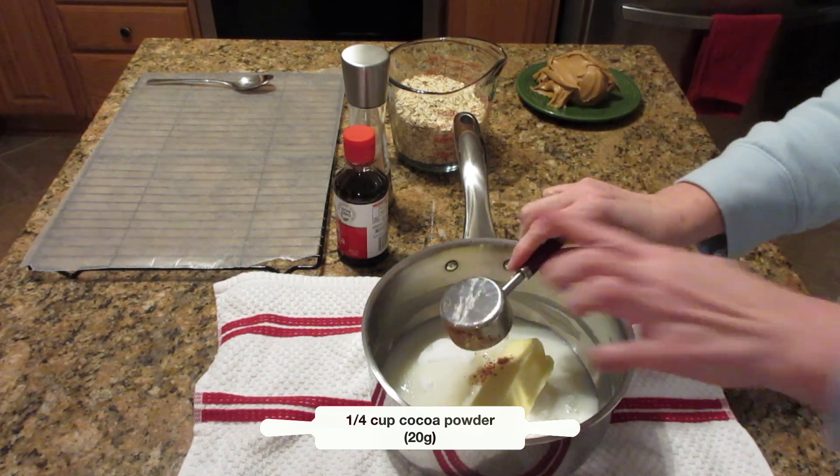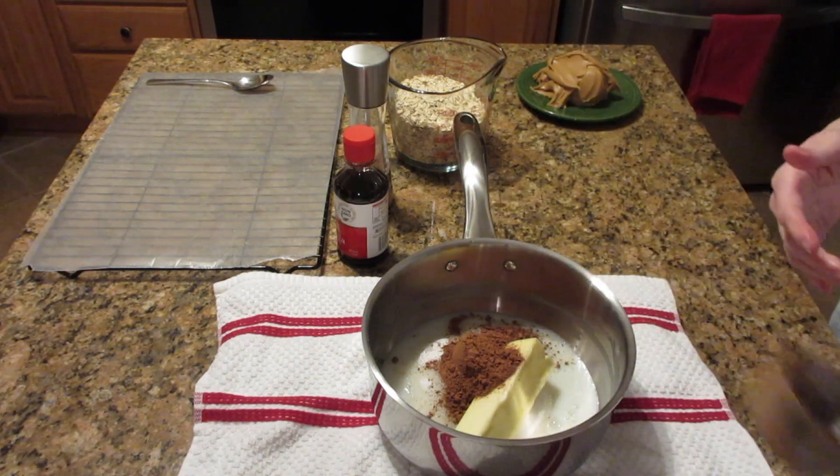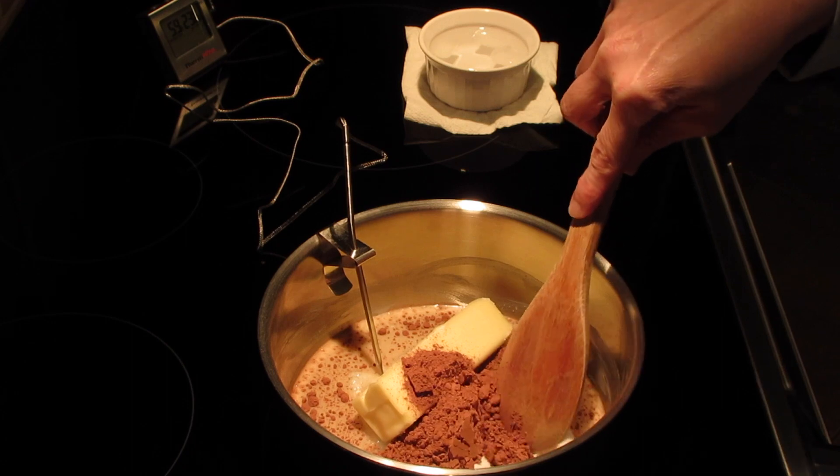Now if you noticed, I used the stick of butter and made a line around the pan. This helps keep the sugar from crystallizing and helps keep it from boiling over. It's a trick my mom taught me — I don't know why people don't talk about that anymore. It's actually in her cookbook from the 1970s.